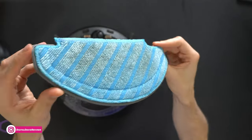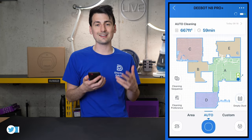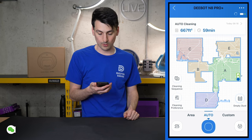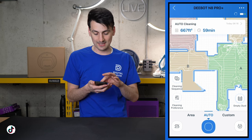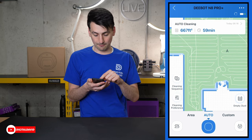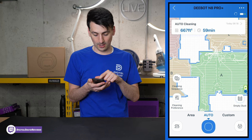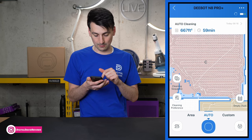Back in the mobile app, entering Smart Cleaning shows the last clean and a detailed map. It ran for an hour, covering 667 square feet — the map is super accurate. You can see the row-by-row navigation, and interestingly there are a lot of diagonal lines made in each room as it drives across diagonally, which is really unique.